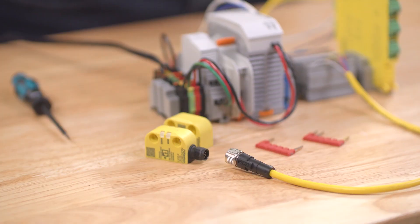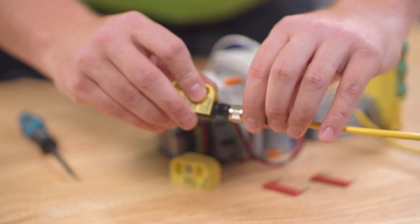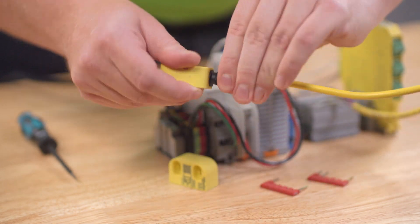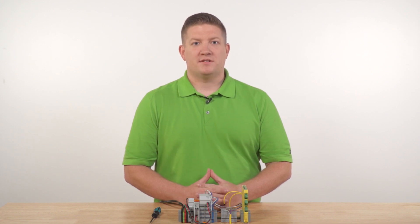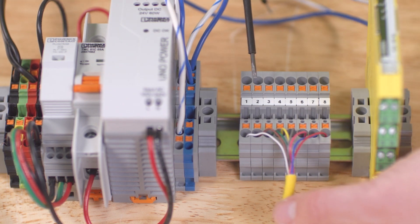The first step is to connect the PSR switch sensor to the M12 female connector — just line up the coding notch and screw in. I've already connected the leads from the M12 cable into numbered terminal blocks so it's easier to follow along.